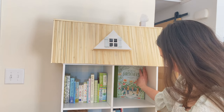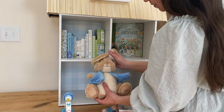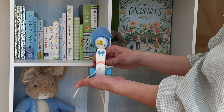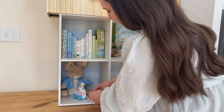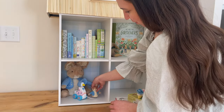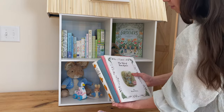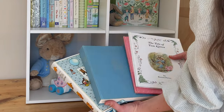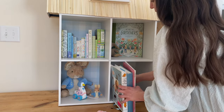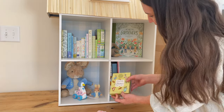Depending on when I post this video, tomorrow is my due date which is March 16th, and he seems pretty cozy still, so we'll have to see if he wants to come out in time. I'm so excited to meet him. We do have the nursery renovation video, but that will probably go up once he finally arrives because his name is on a bunch of stuff and I want to keep it a secret until he's here. If you guys are new, make sure you subscribe so you can see that — I do have a ton of nursery videos already done.